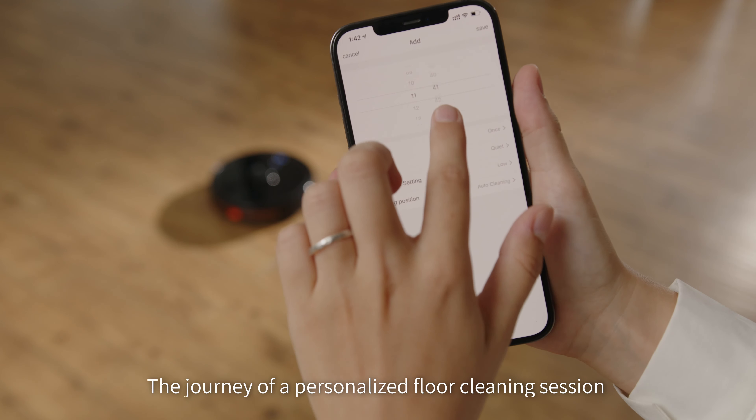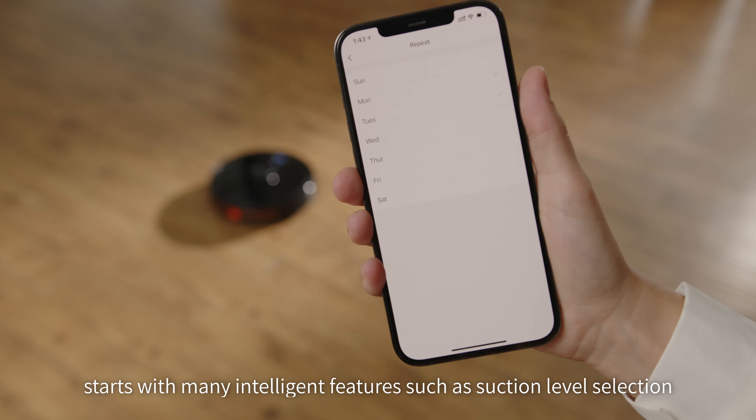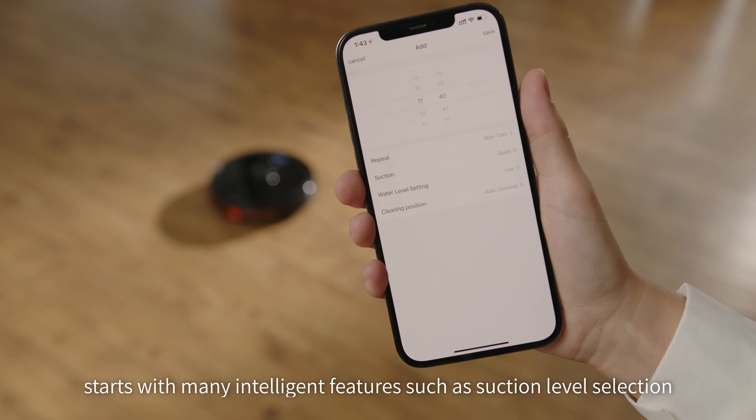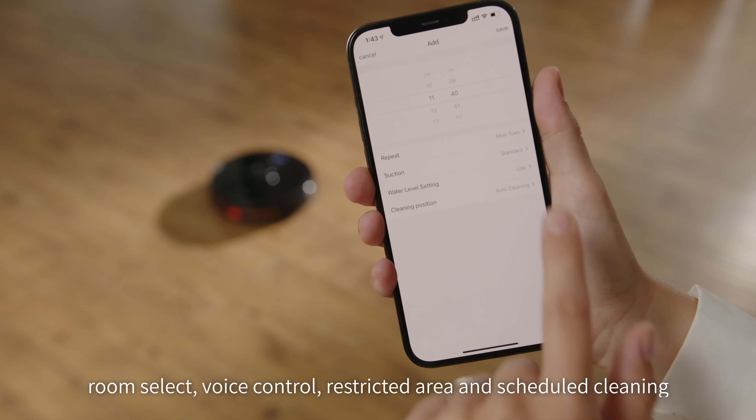The journey of a personalized floor cleaning session starts with many intelligent features such as suction level selection, room select, voice control, restricted area, and scheduled cleaning.